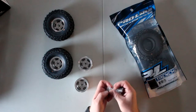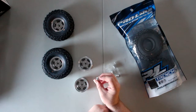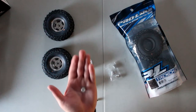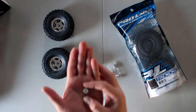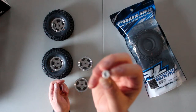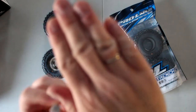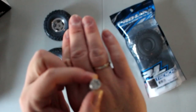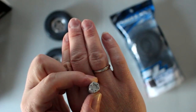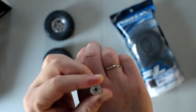What I like about these is they do come with a center cap — an aluminum center cap. There we go, you can see it's a nice all-aluminum cap with a nut. Some RC4WD caps you'll buy and you'll only have the nut itself.